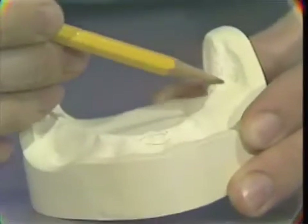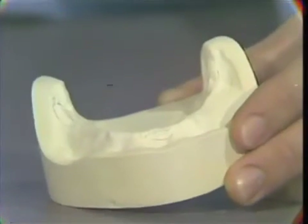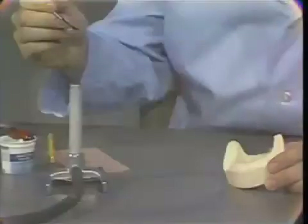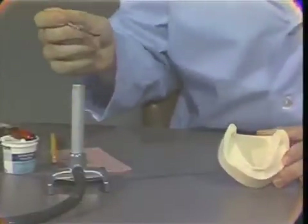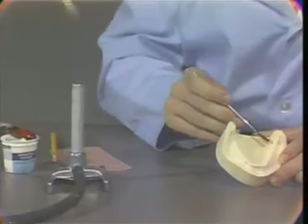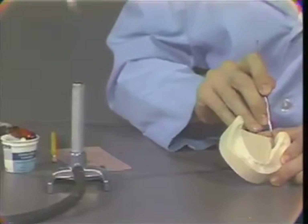The needed relief is created by using pink base plate wax as opposed to moistened asbestos. To apply wax, the master cast must be thoroughly dry. Molten areas of the pink base plate wax are painted onto this area of the cast and smoothed to eliminate these areas of undercut.